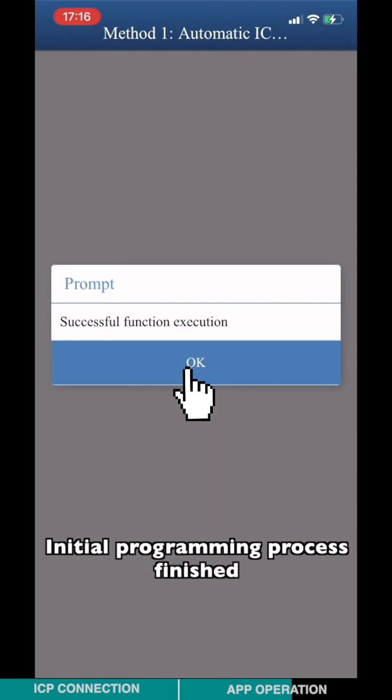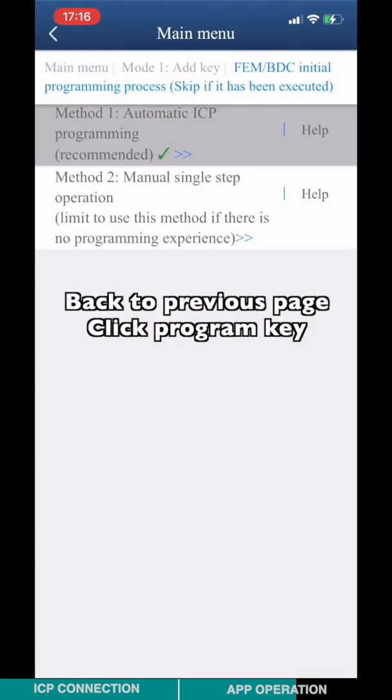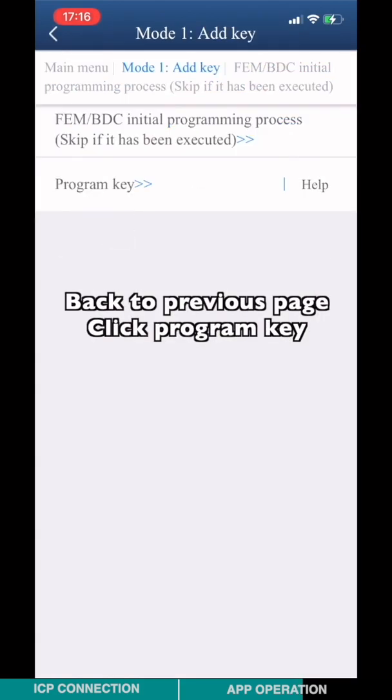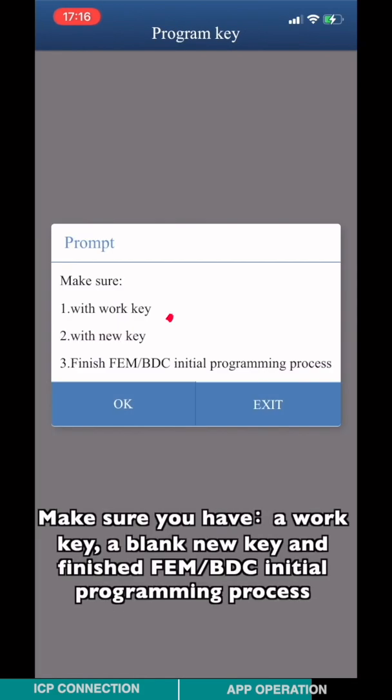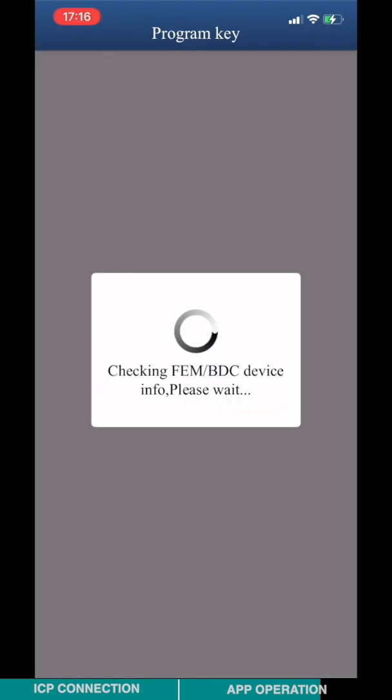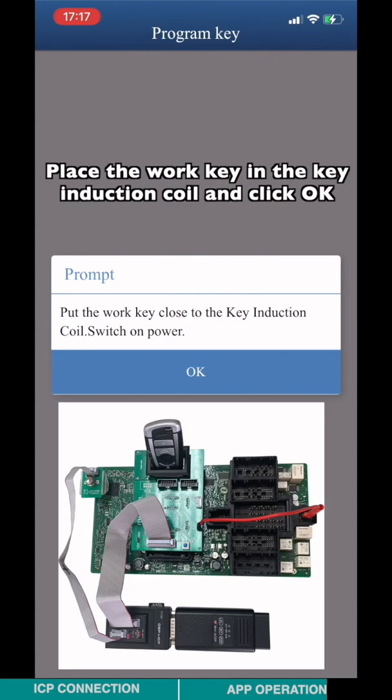Back to the previous page, click Program Key. Make sure you have a work key, append new key, and finish the FEM-BTC initial programming process. Place the work key in the key induction coil and click OK.